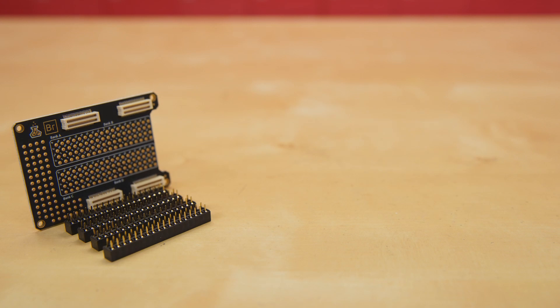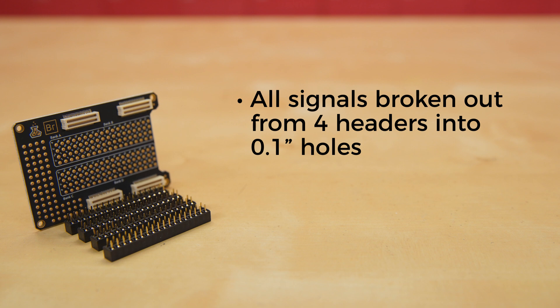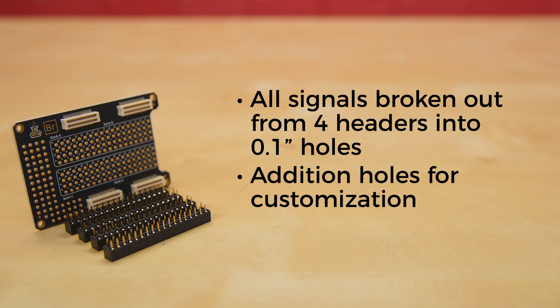Once you're ready to start prototyping, there's the Alcatree Breakout Element. This board has all of the signals broken out from the four headers to 0.1-inch holes, with additional holes to allow more custom work. And finally, the BR Female Header Set, which can be added to your BR Element Board, allowing you to more quickly and easily create and experiment with as many different circuits as you can imagine.